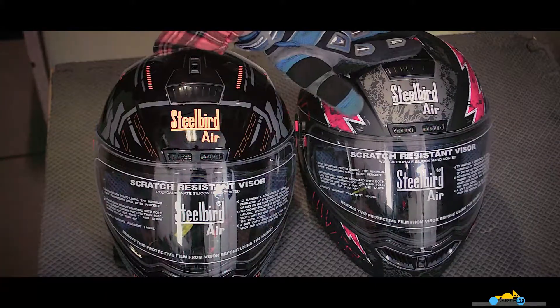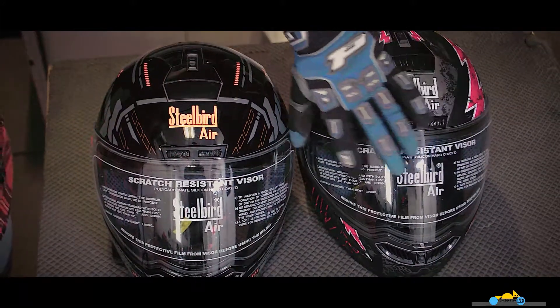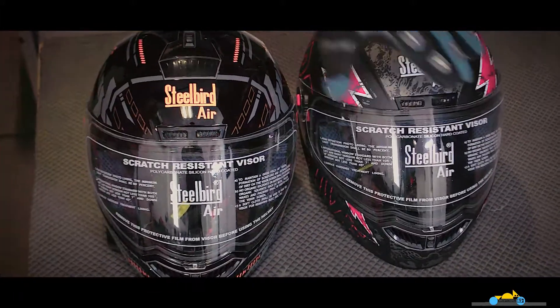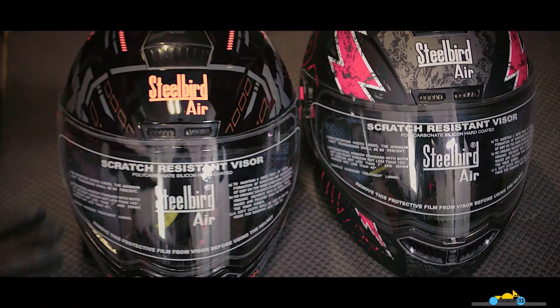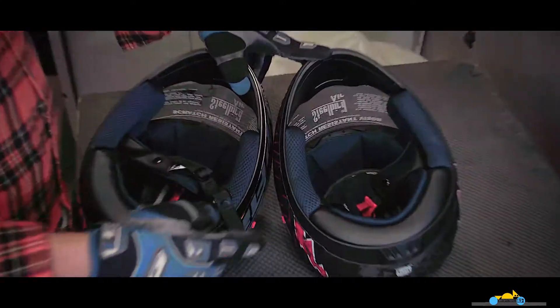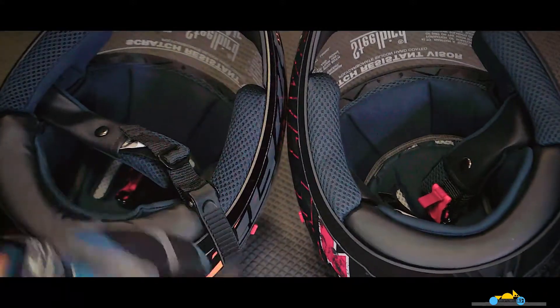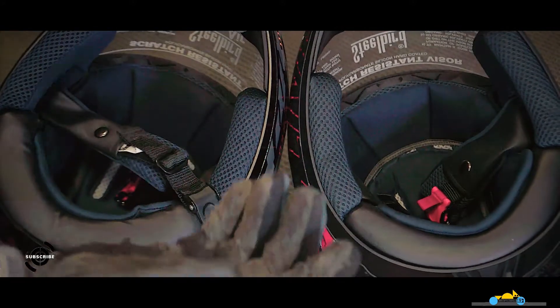Quality-wise, both of them are very good. The shell is very strong, the glass is very strong, and the scratch-resistant visor is also very strong. Both helmets are the same in this regard.